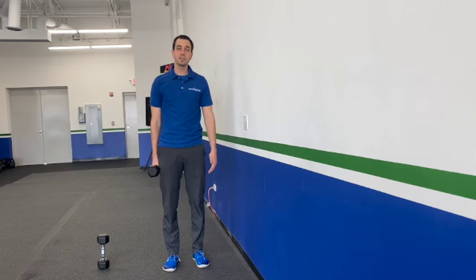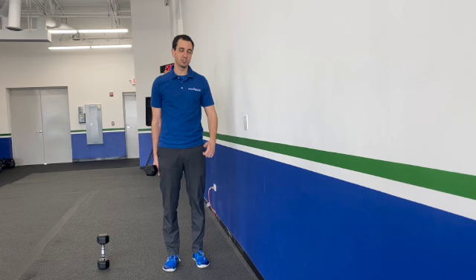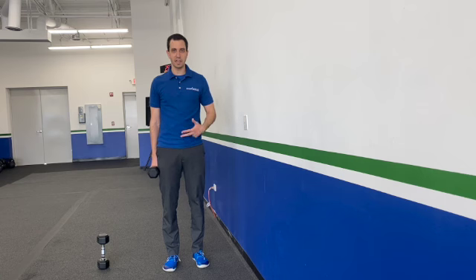Coach Danny here from Rise Above, and I'm here to teach you how to do a supported row. You could do this off of anything — I'm demoing off a wall. You could do this off a bench press, a plyo box, or a squat rack. You could literally do this anywhere as long as it's supported.